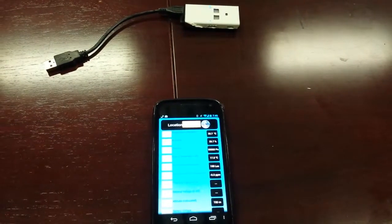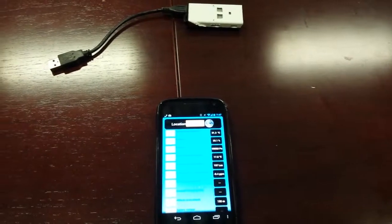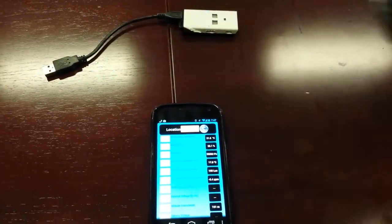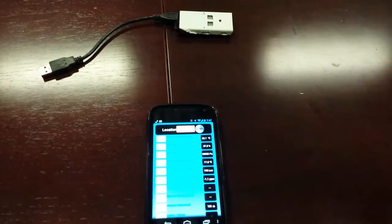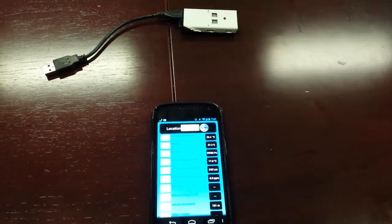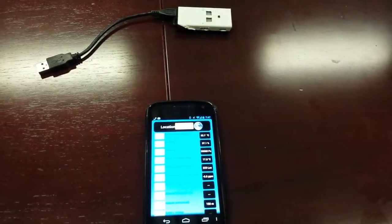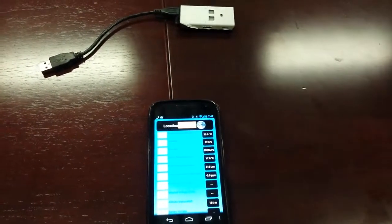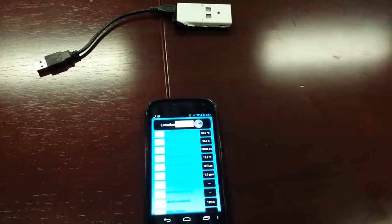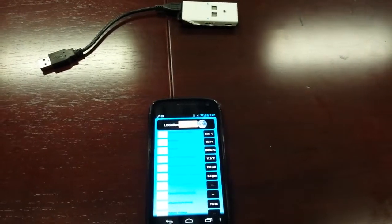You can see that the temperature is raising, and it is now 31 degrees Celsius and still raising. The temperature is still climbing at 33 degrees.